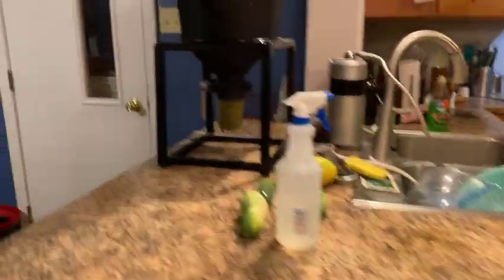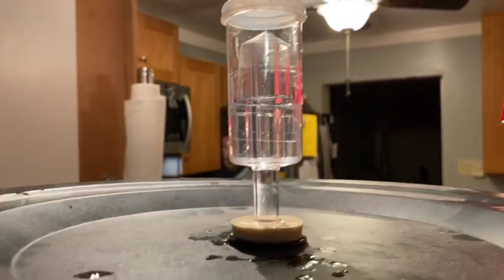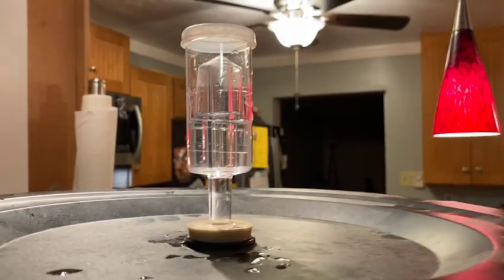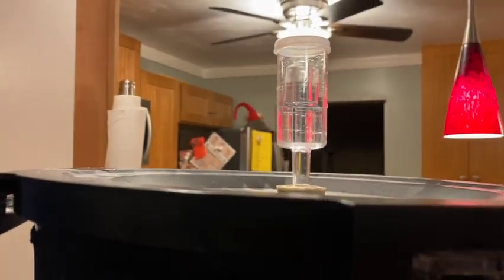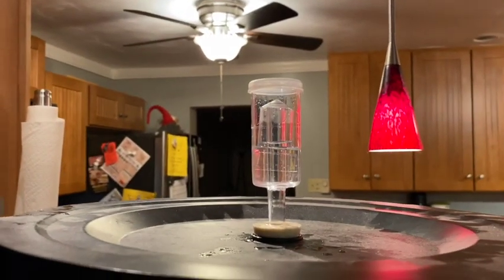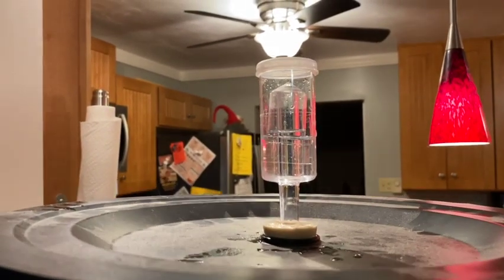The last step was cleanup — got everything pretty well wiped down. You'll notice the airlock on the top. As carbon dioxide goes out, you'll see a little bubble there. It's too warm today, so I'm going to pitch the yeast tomorrow. Pitching the yeast is just putting the yeast in. When that happens, I'll bring you all back.